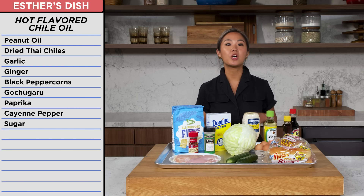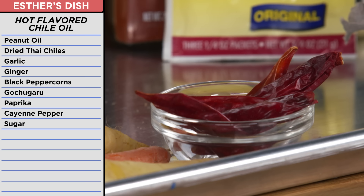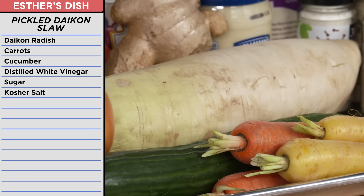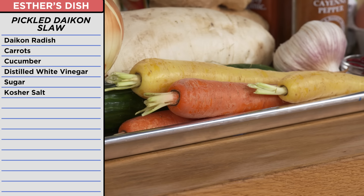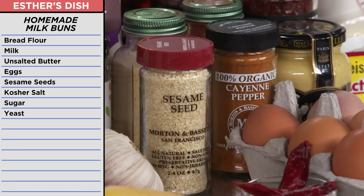For frying, I had peanut oil, which I was going to repurpose as a spicy oil for brushing, with dried Thai chili peppers, garlic and ginger, gochugaru, and sugar. For my pickled daikon slaw, I had fresh daikon radish, rainbow carrots, cucumber, and white vinegar. I had everything I needed to make my own homemade milk buns: bread flour, milk, butter, and eggs, and sesame seeds.